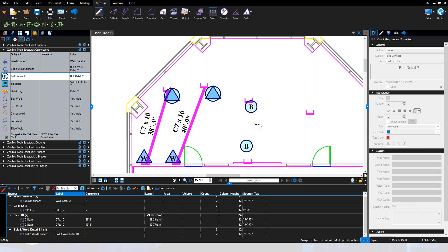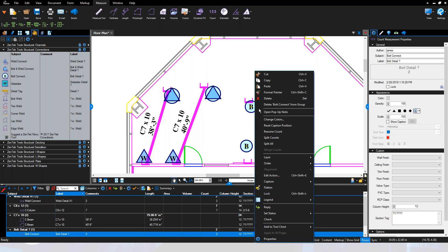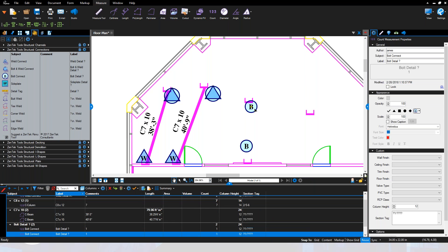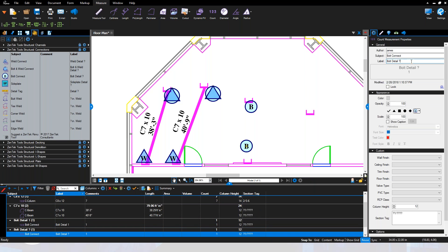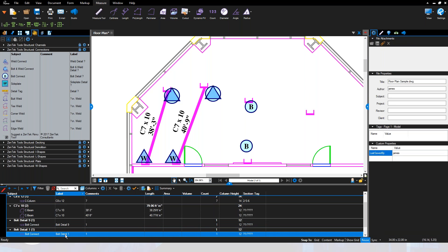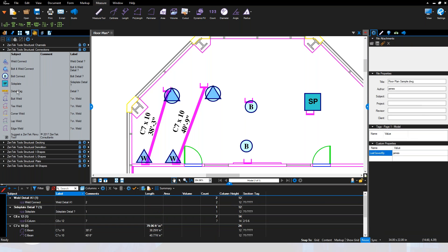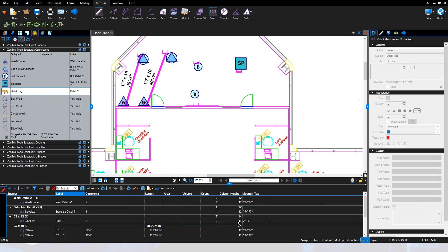I've also got symbols for bolt connections. They come in as a set of two, but I can use a basic split count to get two individual setups — making one 'bolt detail one' and another 'bolt detail nine,' for example. You can use the same basic bolt symbol and change specific information for each one as needed. We can also call out side plate detail numbers and detail tags alongside our section tags.